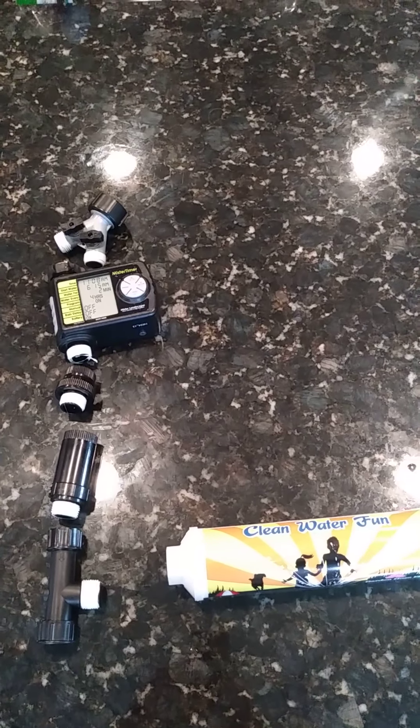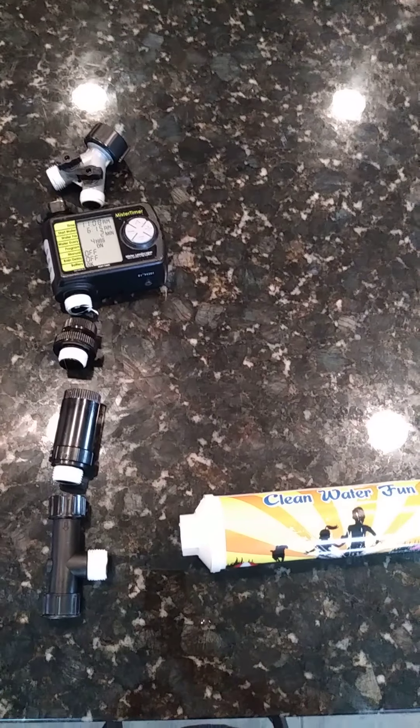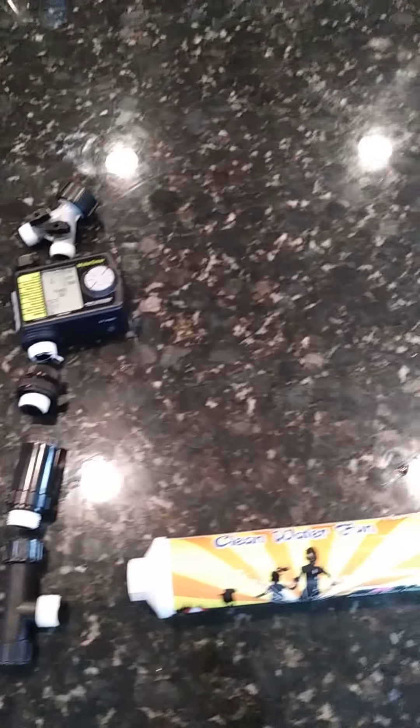Hello everyone, Green Thumb Larry here with a quick video regarding the essentials for your outdoor garden water supply.